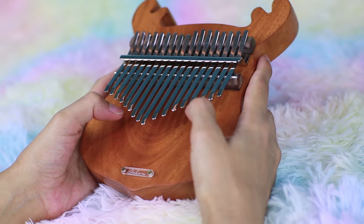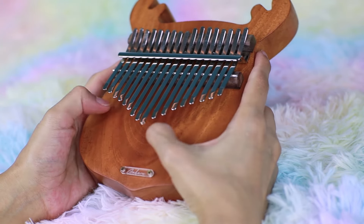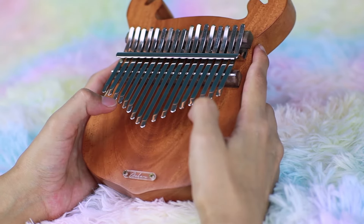Volume-wise — for a flat board the volume is just perfect. It's not too quiet, though it's not too loud that it's unpleasant to hear. Ease of pressing — it's very soft to press, even with my nails extra short today. And all the keys are fully resonating, which is very important when you consider getting a kalimba.